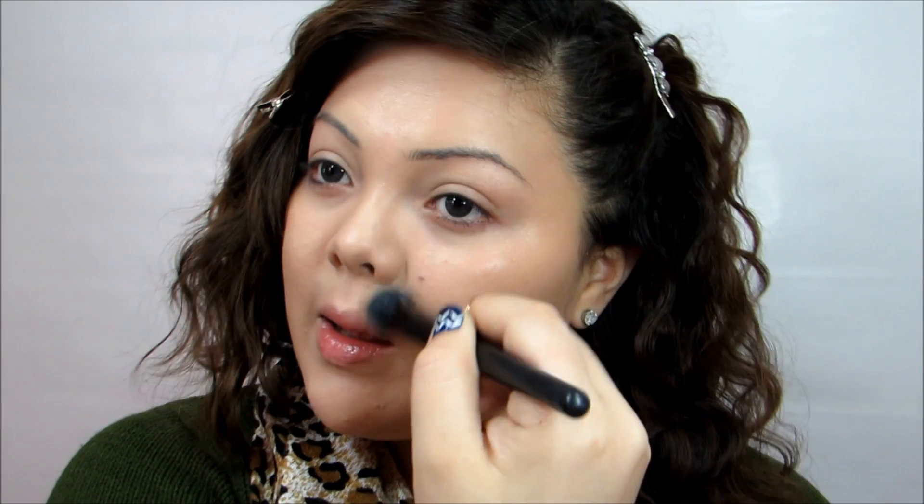Taking the same ELF brush, we're going to go ahead and blend everything out. I'm telling you guys, you need to get this brush — it is just so great and it's only three dollars. I wish they had it in a bigger size because I would totally buy it. I have like four backups. It's amazing.